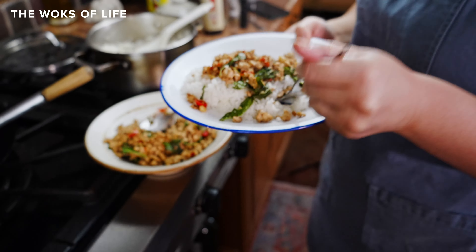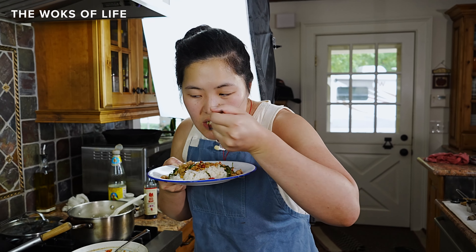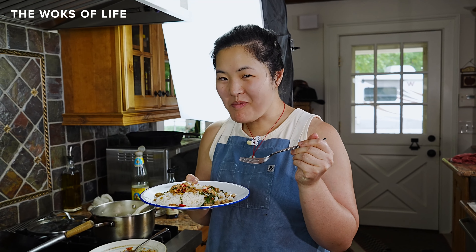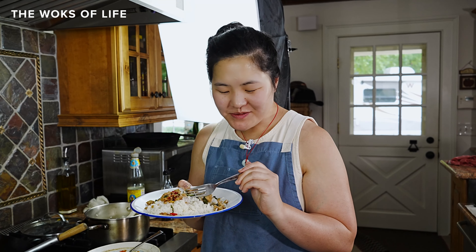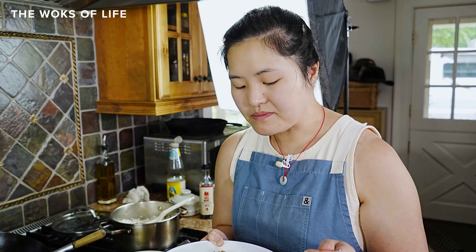I'm just going to eat it because I haven't had lunch yet and I'm hungry. This is so good. Coconut rice, guys — if you're making Thai food or ordering Thai food and just want to save money on that $4 order of rice, DIY the coconut rice. It's so easy to make, not much harder than plain rice, and it's really going to up your dinner.